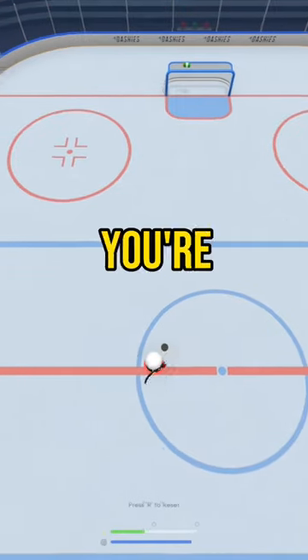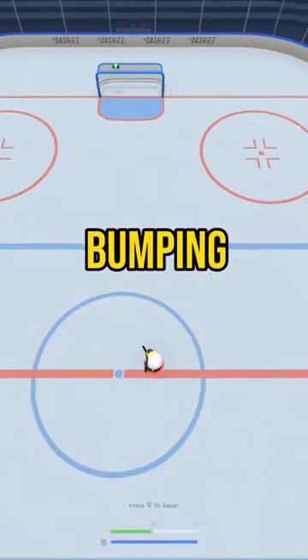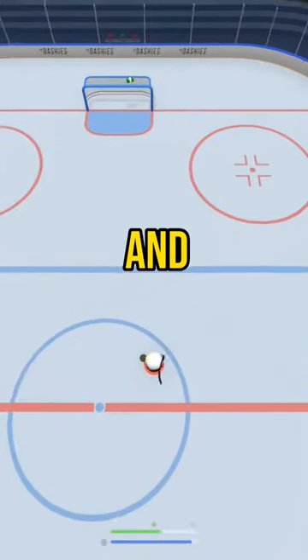But instead of lifting your stick over the puck when you're changing directions, go ahead and bring it behind your body. This is going to stop other players from hitting your stick and bumping you off the puck. Do this over and over again and eventually you'll be able to combo it with a shot and hit this move right here.